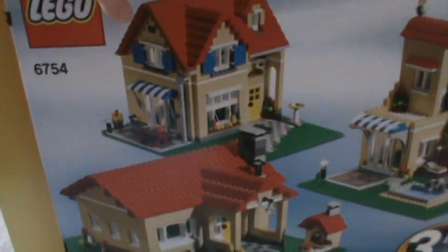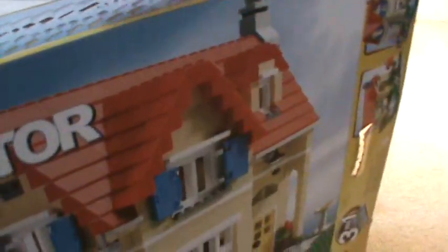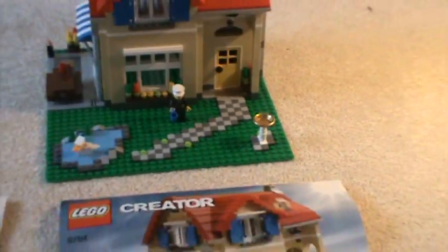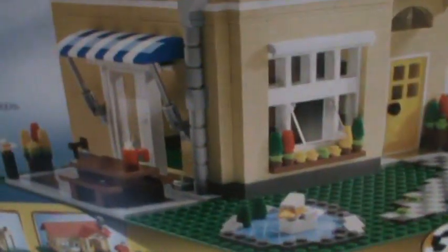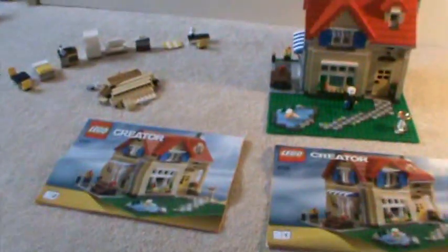Here's the back — you can see that's the model. I've built them all and reviewed them; this is by far my favorite though, and I'll tell you why in the review. It's a 3-in-1, like most LEGO Creator models. I'll have this information in the description box below so you can check that out — it'll be more accurate.